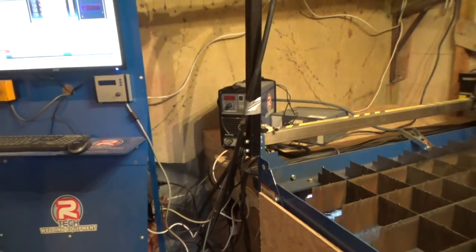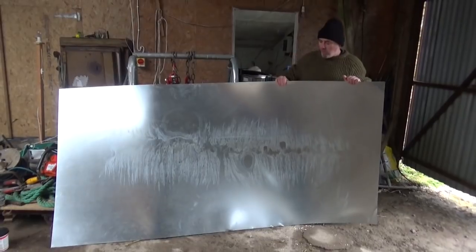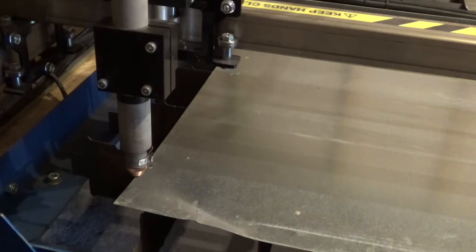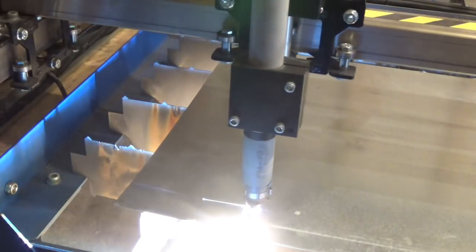I'm still learning what my new Artec plasma cutter can do, so this is mostly an experiment. I'm using galvanized steel sheet that is less than 1mm thick. It's cheap — I paid €23 for an 8x4 sheet — and the plasma cutter can cut it easily, as you'd expect.